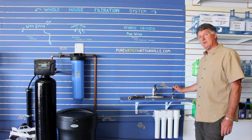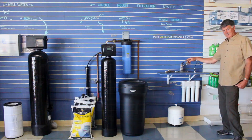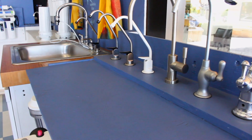There are other faucets with different styles and finishes to match your kitchen faucet. So depending on what you have on your kitchen faucet, we can usually match our pure water faucet to your kitchen faucet.